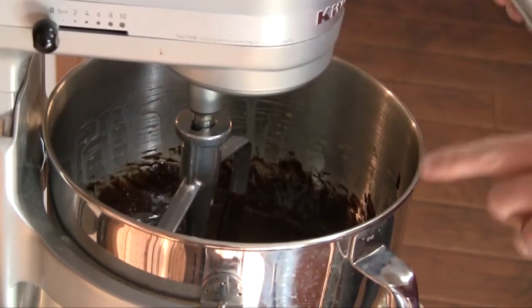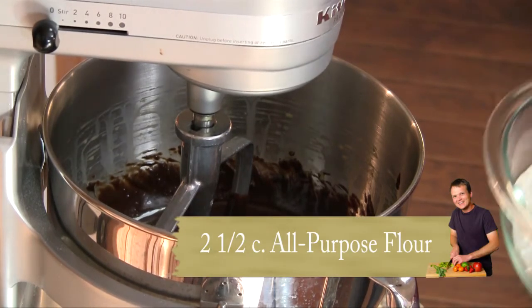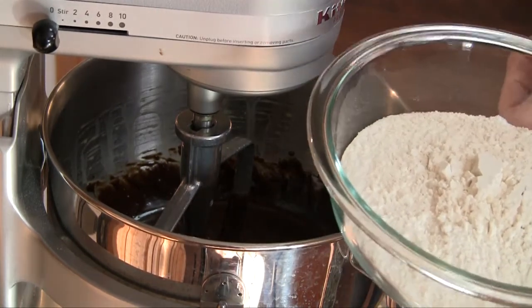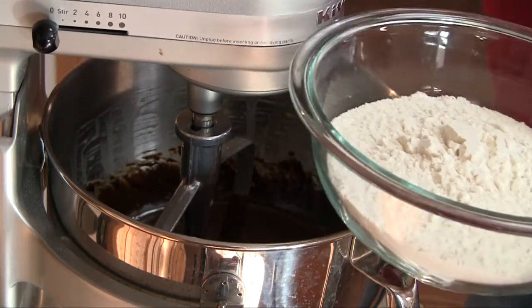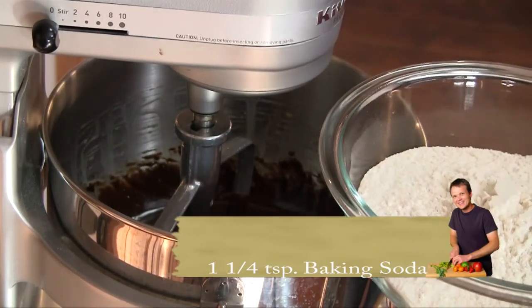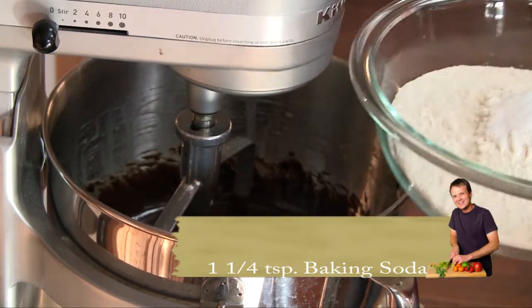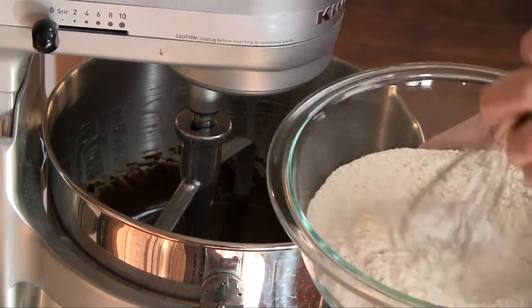Alright, this is looking nice and smooth. We're going to take 12 and a half ounces of all-purpose flour — if you're not into weighing, that's about two and a half cups scooped and leveled. We're also going to add a teaspoon and a quarter of baking soda to that, and take a whisk to just integrate them together.